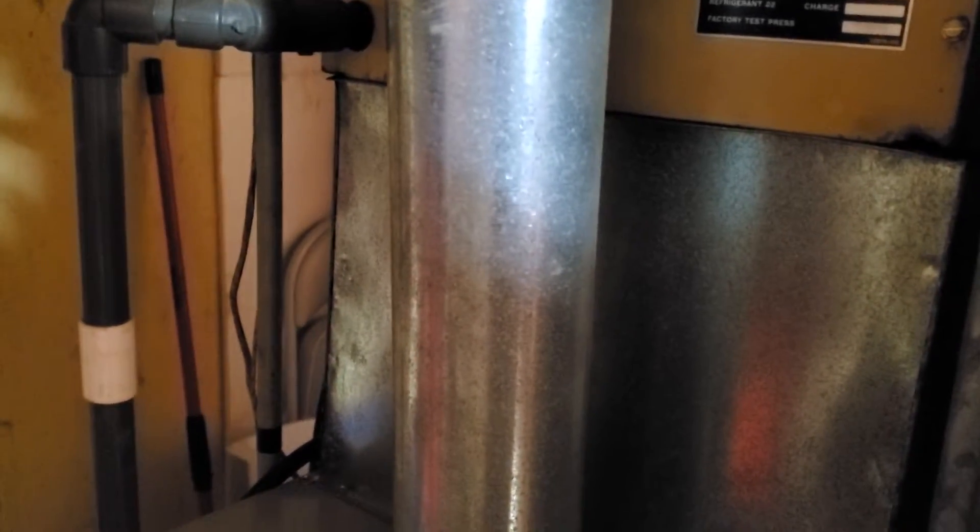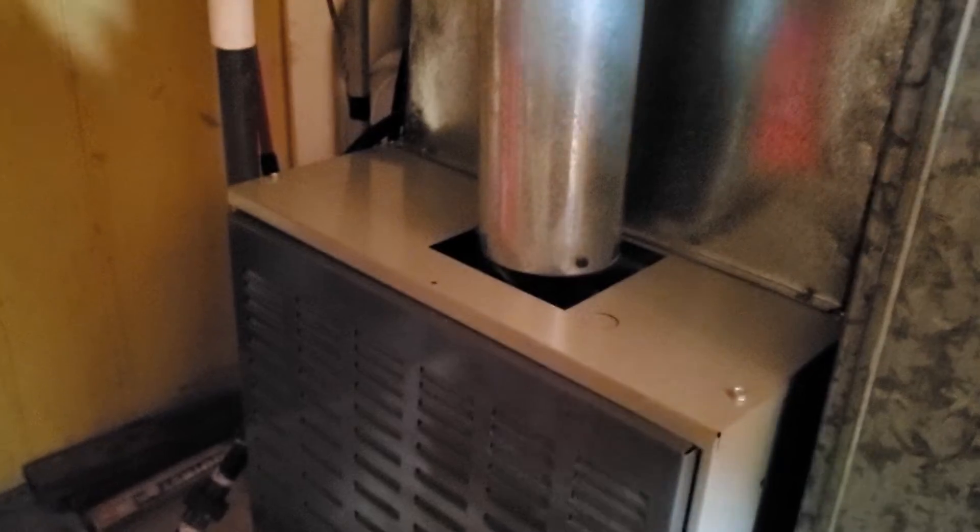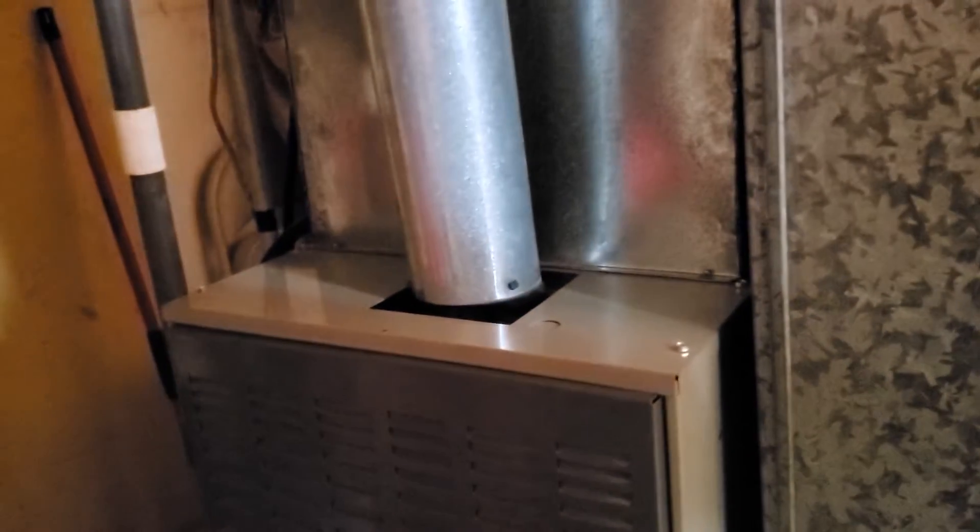Good morning. This is Jim at appointment 828451 with Joe Miller. What we're looking at is an American Standard single stage 70,000 BTU furnace with nominal measurements of 17 by 29 by 40.